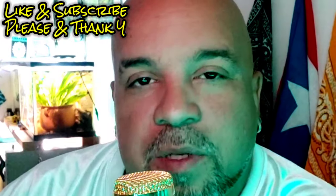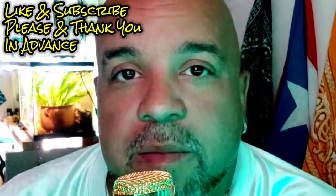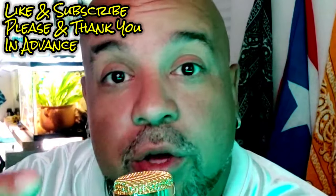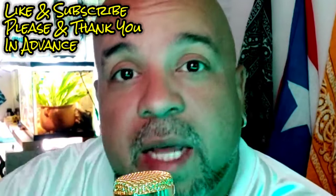If this is your first time watching, please hit the subscribe button, notification bell, and thumbs up, and leave a comment. I really want to know what you have to say because depending on your comment, that's what my next video is going to be about.